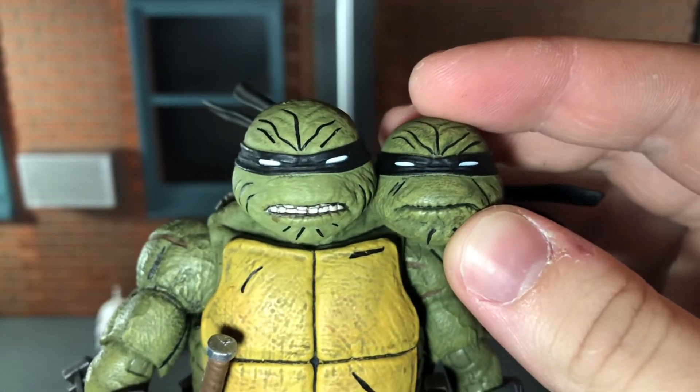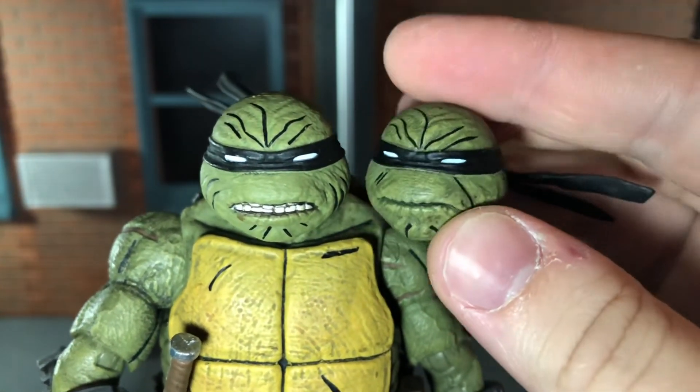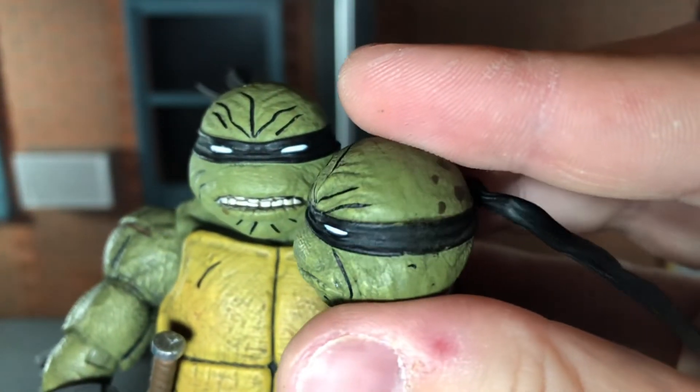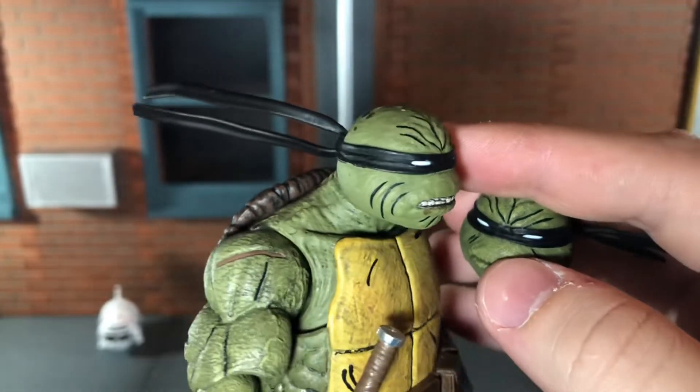Looking at both head sculpts, I think NECA did a really good job on them — they have some really nice texturing. It seems the paint is better on the closed mouth version; you can see it has a little bit of light green paint over top of the skin that the angry one does not.